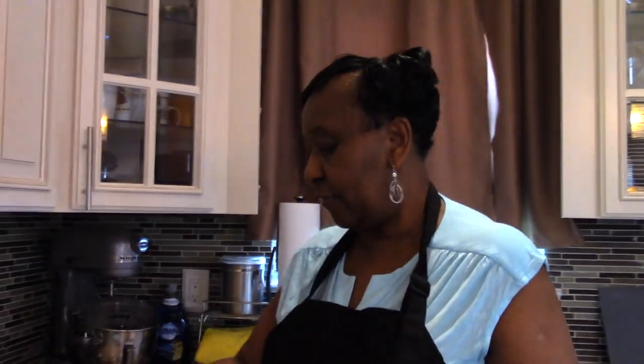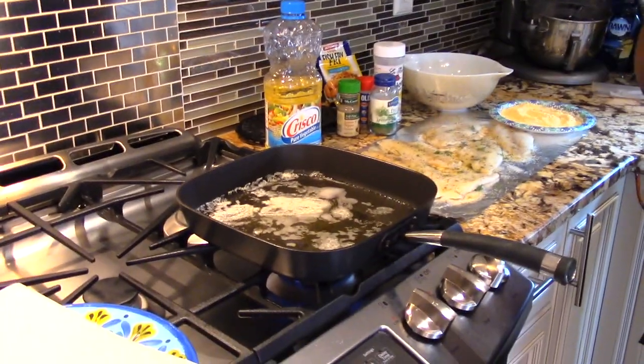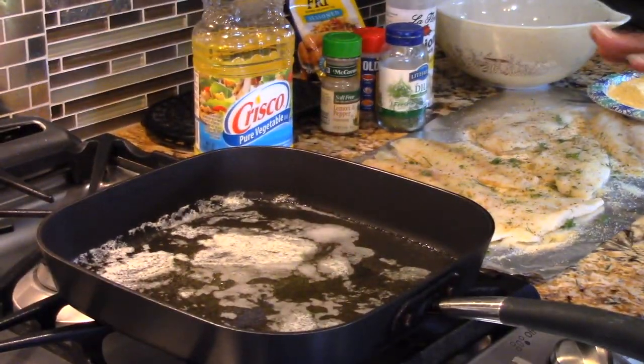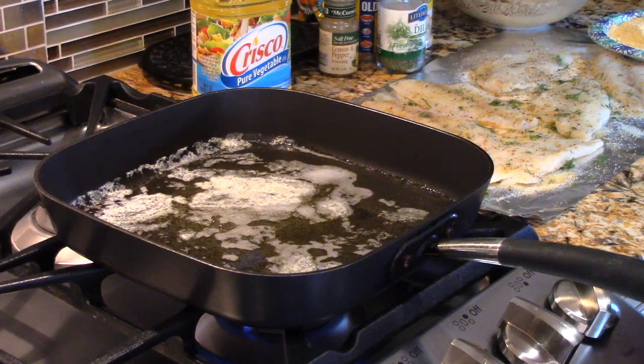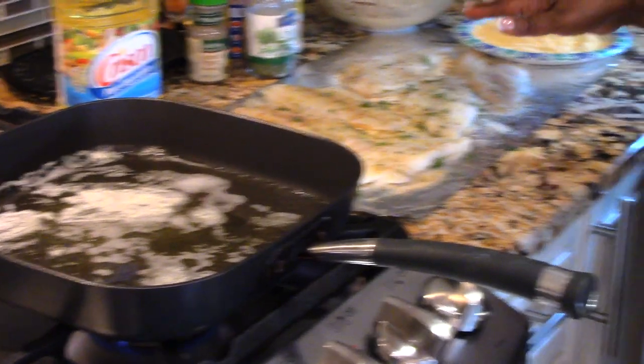Right now on the stove I have just enough oil in my pan to cover the bottom — it's not a lot — and I'm getting it hot. I also put about half a stick of butter in there, so it'll work out well. I have a pound of flounder fillet that I already seasoned.